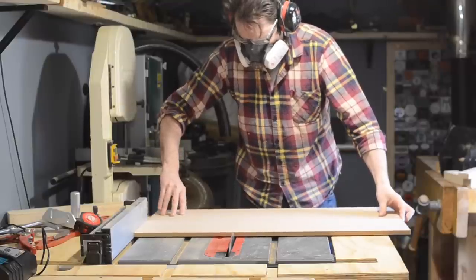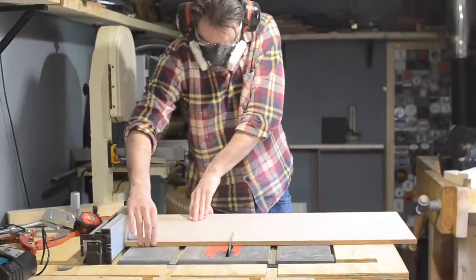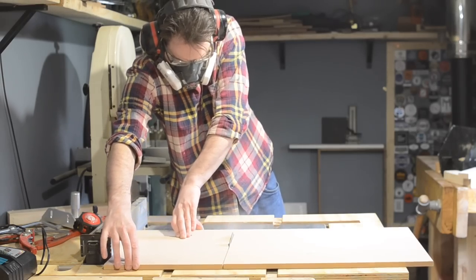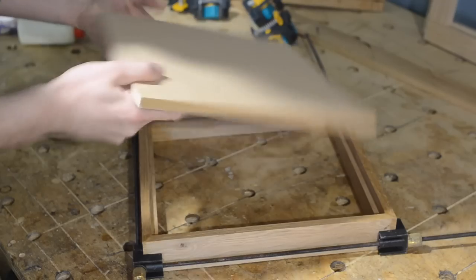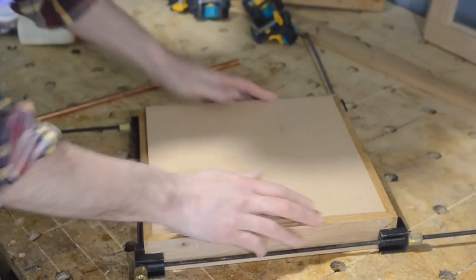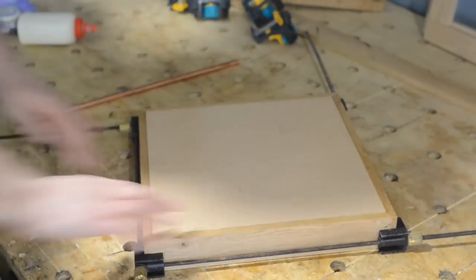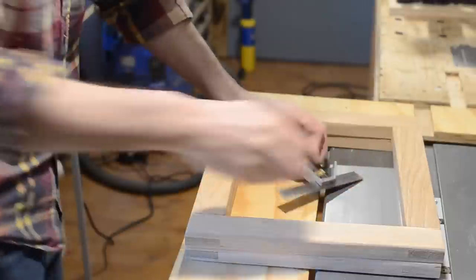While I waited for that to dry, I could cut out the base. This is some 12mm MDF I'm cutting down for that. The MDF is just going to slide into that rebate we cut — nice snug fit. It's recessed about a mil more than it needs to be to accommodate the copper that's going in there.